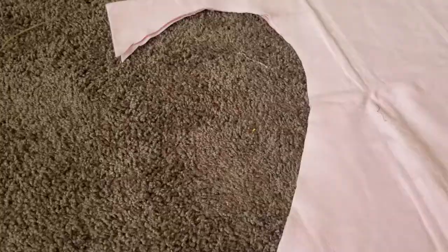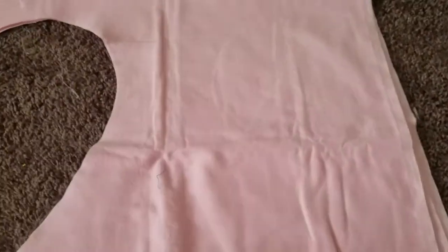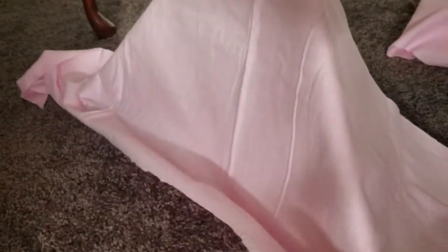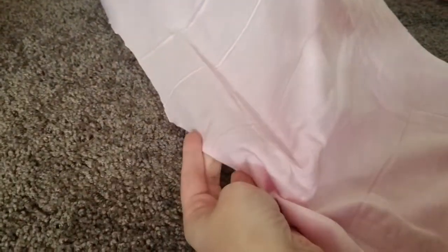Next I'm taking some pink fleece that I used in another video — you can watch that heart pillow tutorial via the link above. I'm testing to make sure it actually fits the size. I only need to cover two sides since I want one opening for her to go in. I'm going to hem up the edges at the bottom.